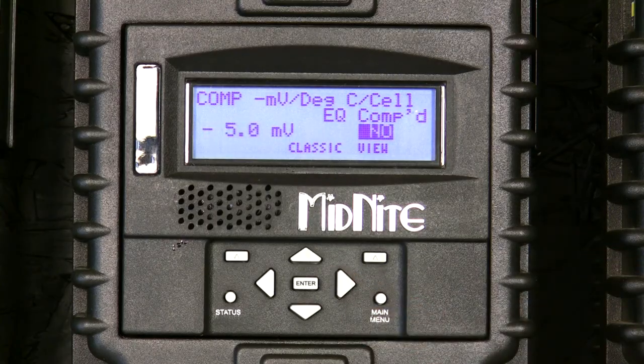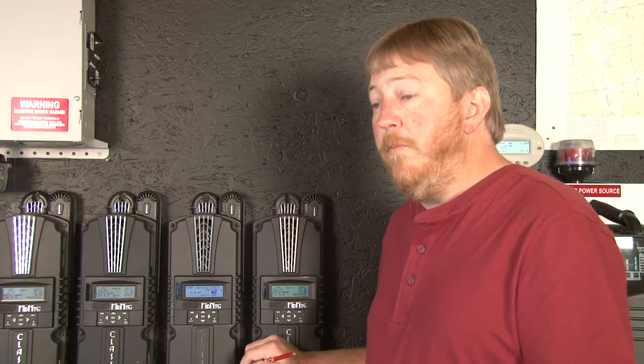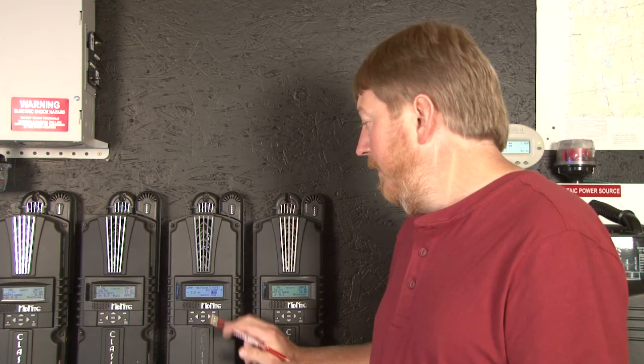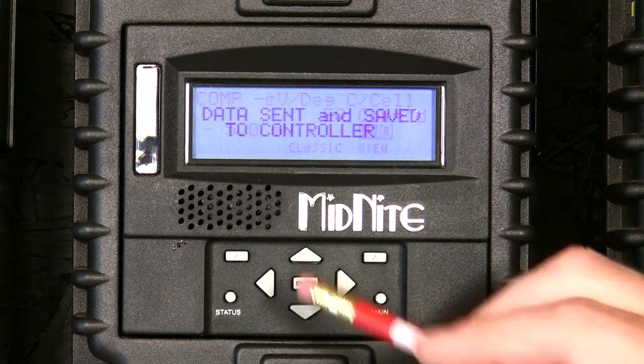The other setting is whether or not we want to compensate on the equalized voltage. Typically, the ship's default is no, because the equalized voltage is already quite high and you may not want to raise that an extra volt if the batteries are cold. Again, consult your manufacturer and the other equipment on your system and set that accordingly. When you're happy with that, press enter.